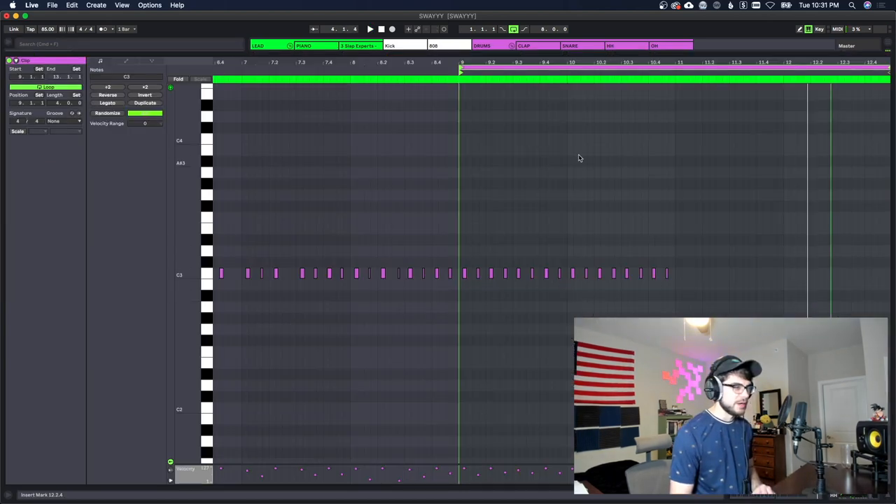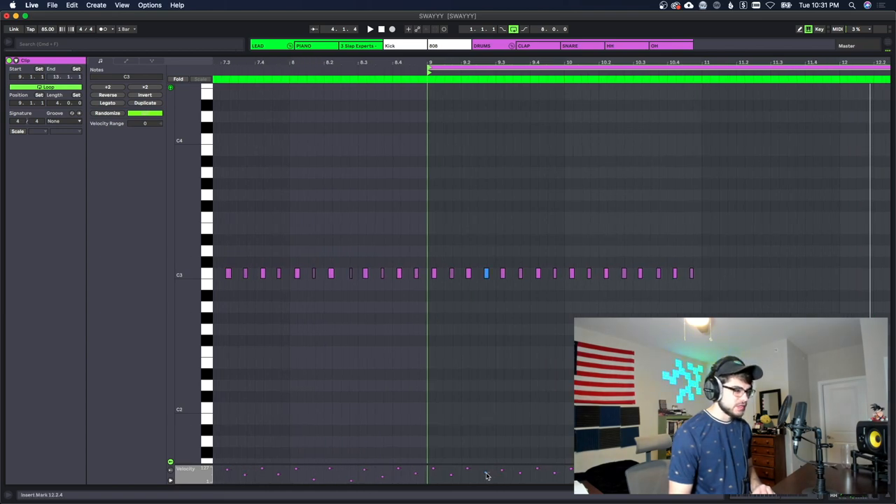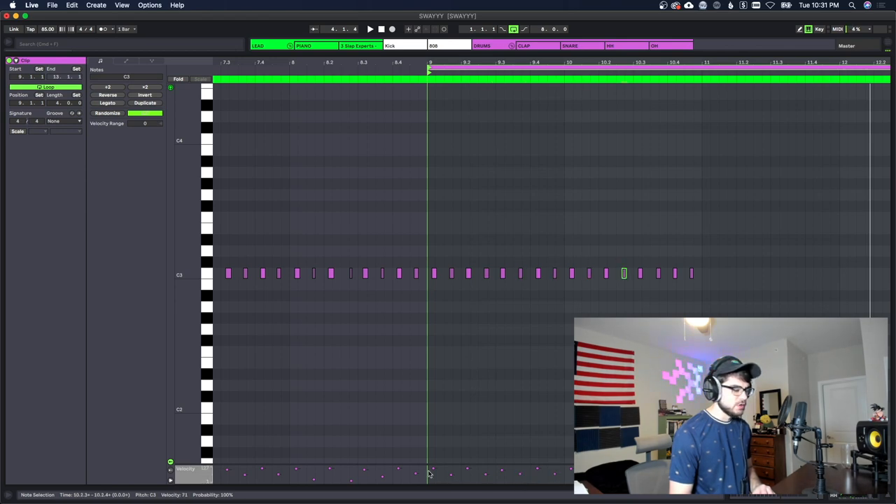We'll take this first part and copy it over because it sounds pretty cohesive. The velocities look pretty good, but I might turn a couple down a little bit more — so one hi-hat hits louder and one hits a lot softer. It kind of gives it a lot more rhythm and a certain feel, which is really cool.